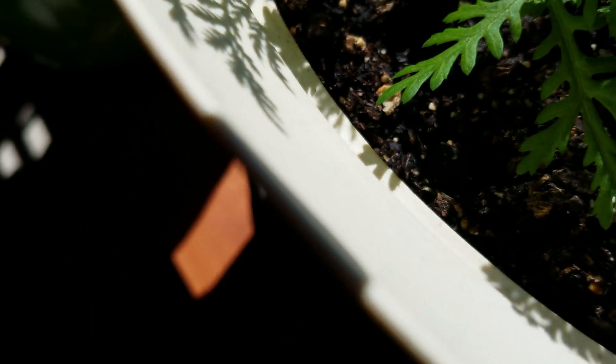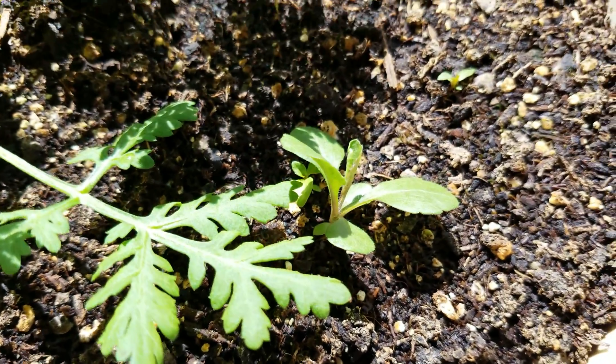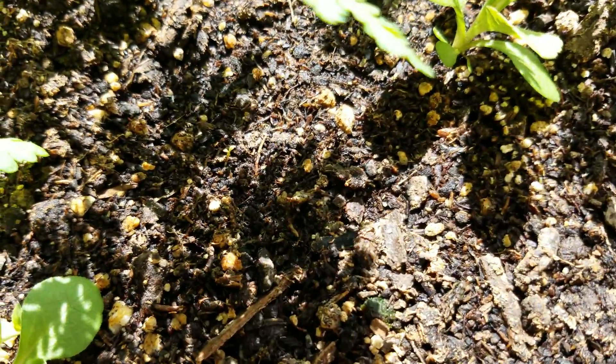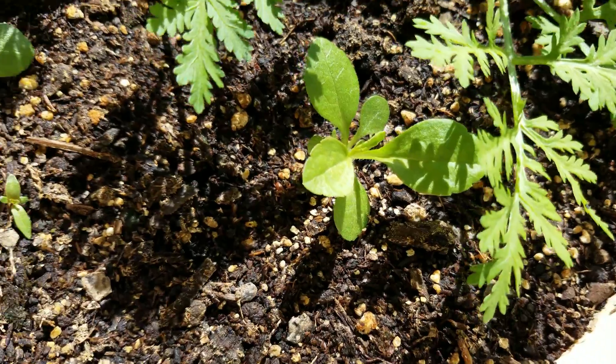That's a Sweet Annie seedling. During my transplant operations, sowing seeds and whatnot, oftentimes I use the same gloves and then soil plus ungerminated seeds get spread around — that's why there's a different species scattered around, sometimes germinating very late.